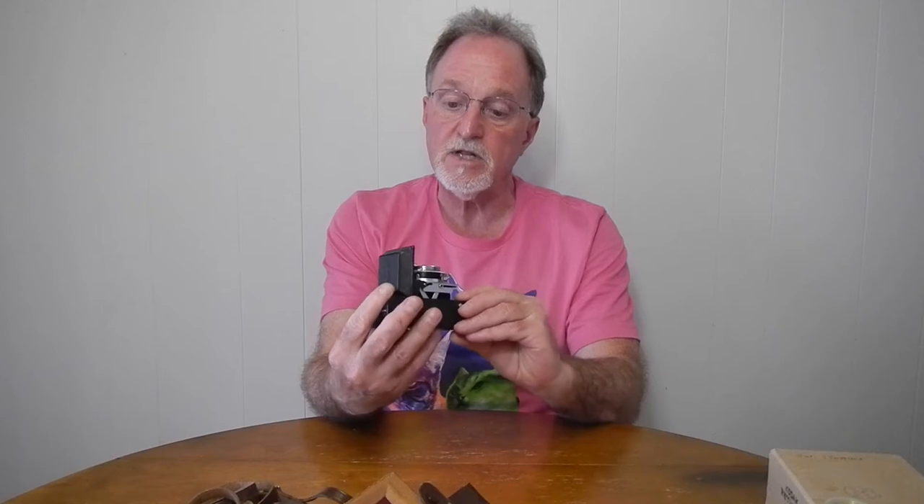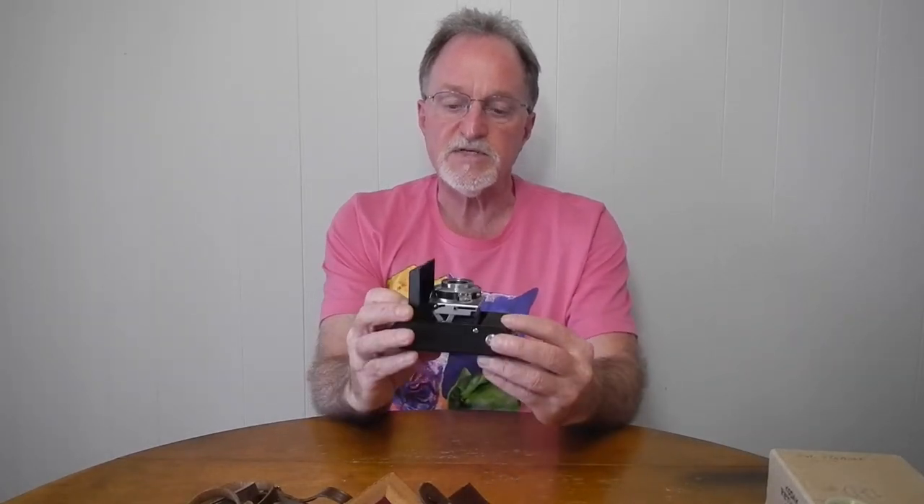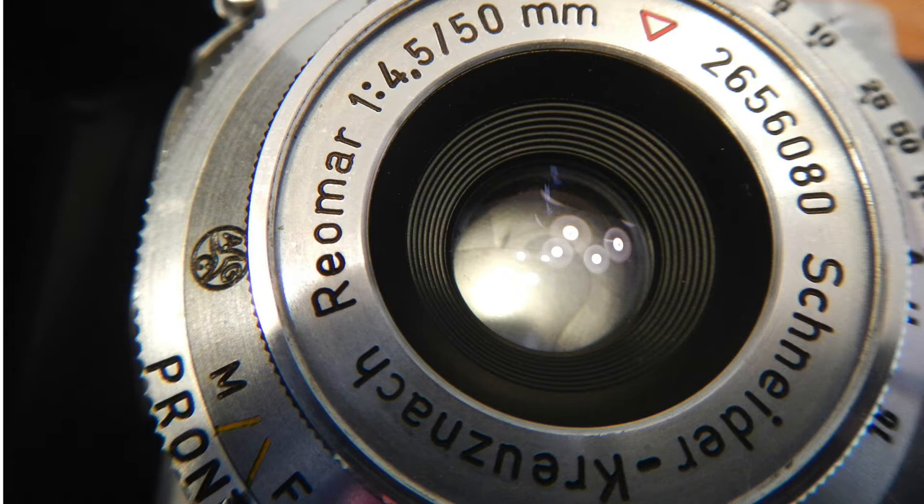This one has a Schneider Riomar 50mm f4.5 lens. It's a coated lens. The coating is actually pretty decent and in good shape. It's a three-element lens, and it's front cell focusing. The serial number on this lens indicates that it was made in 1951, so this one was probably near the end of the production run of this specific model of Retinette.